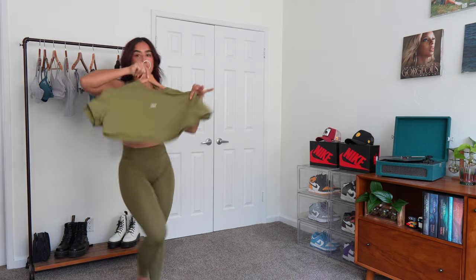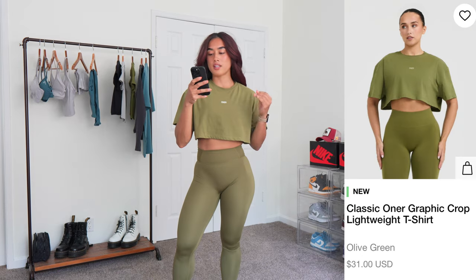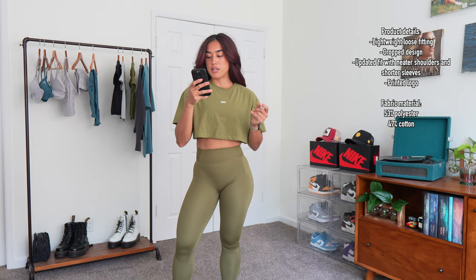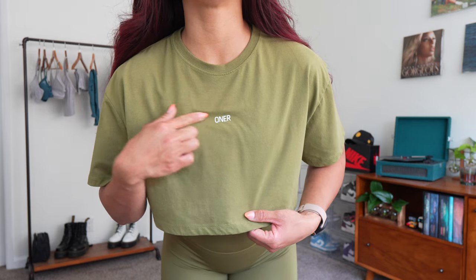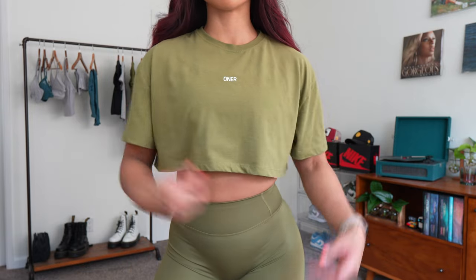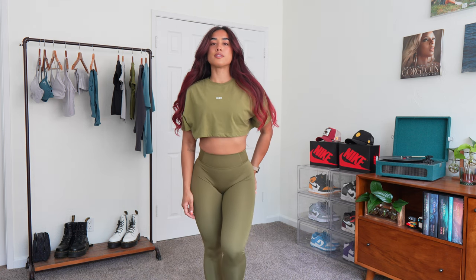I literally wore this outfit today and got so many compliments. This is the Classic Honor Graphic Cropped Lightweight T-Shirt in olive green, running for $31. Fabric is 53% polyester and 47% elastane. It has a nice cropped length with 'Honor' printed in the middle, rib detailing around the neckline, dropped shoulder sleeves, and it's flowy, airy, and very lightweight — super breathable to train in. I did notice after putting it in the dryer it shrunk just a tiny bit, so keep that in mind. Stick to your true size.